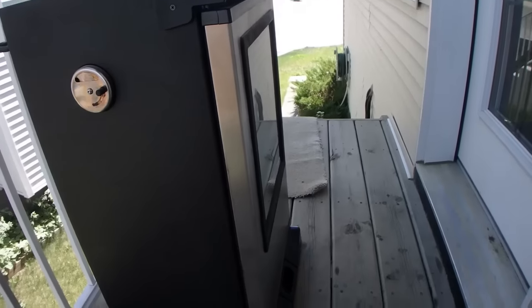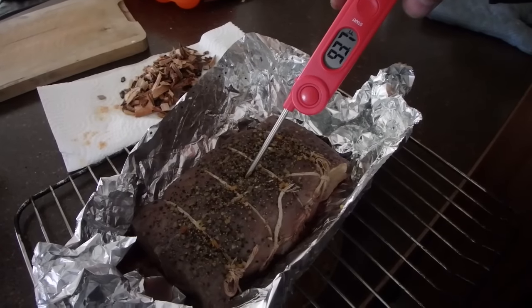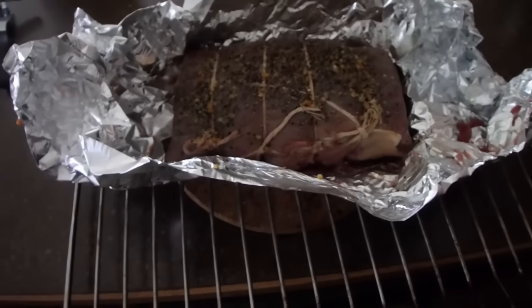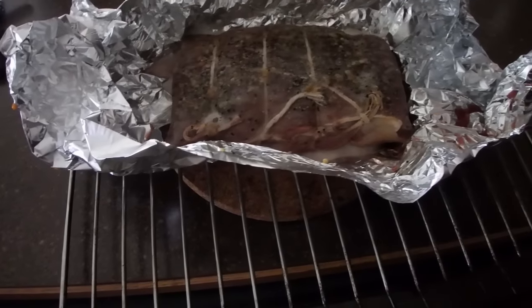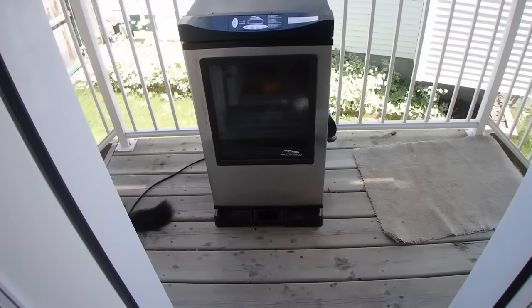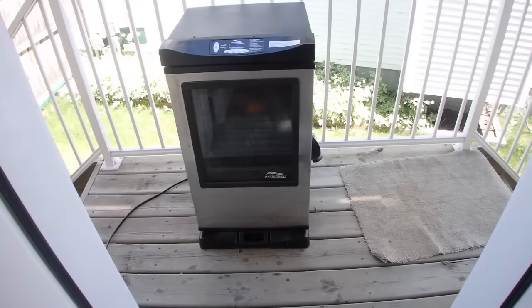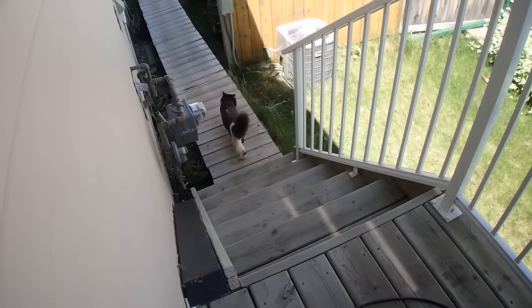I'm going to pull the roast out and open up the foil. It still has a ways to go, so I'm just going to throw a little bit of beer in like that, then stick it back in. I'll do that until 4 o'clock, then pull the roast out and put it on the rack without any foil. Does it smell good, Tomcat?